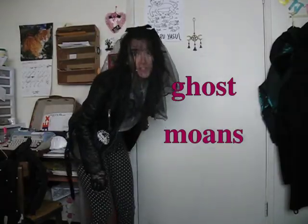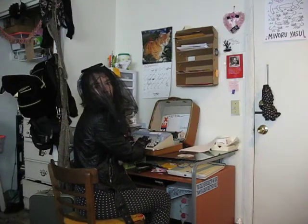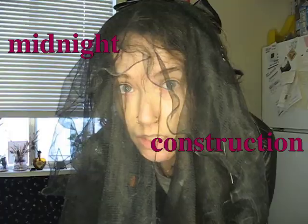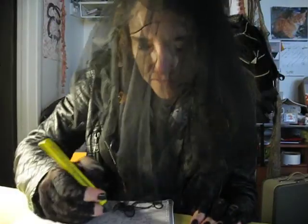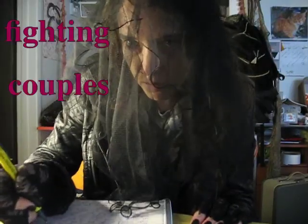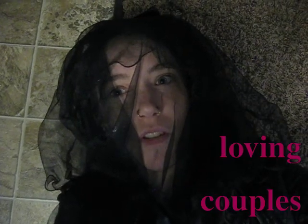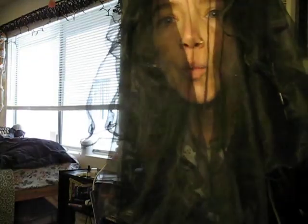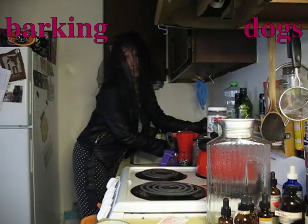Mouse gnawing. Engine revving. Midnight construction. Fighting couples. Loving couples. The laughter of children. The tears of a clown. Tap dancing toddlers. Someone else's music. Choir practice. Barking dogs. Excruciating exorcisms.